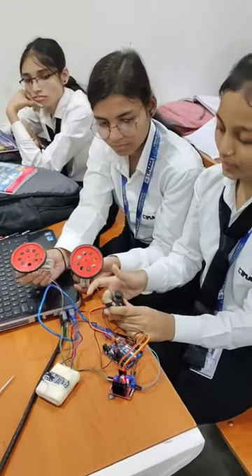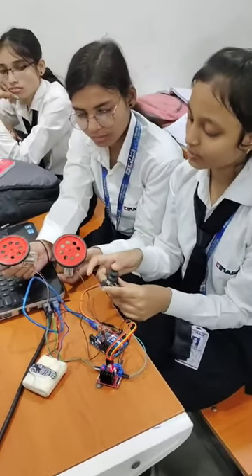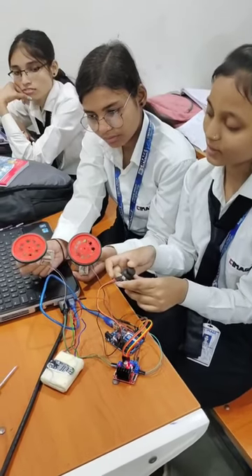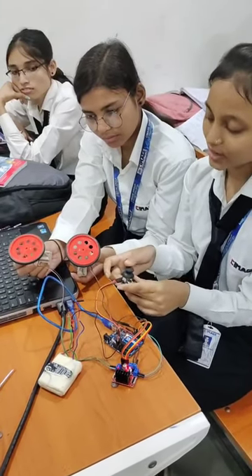Using the joystick, we can control direction: this is forward, this is backward, this is left, and this is right.